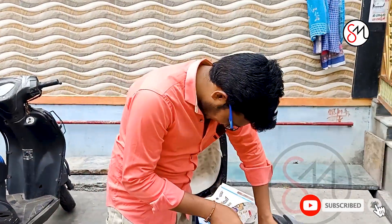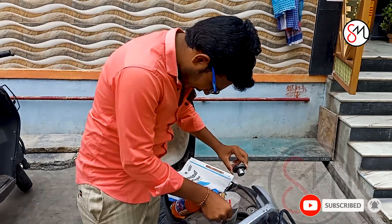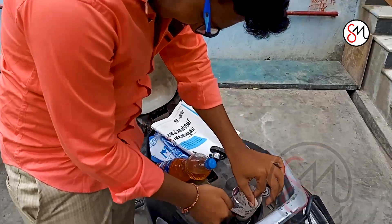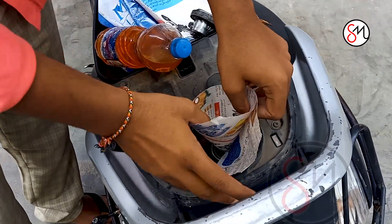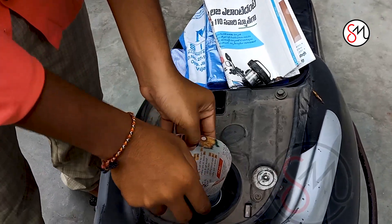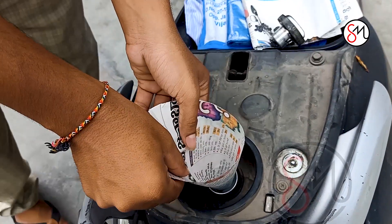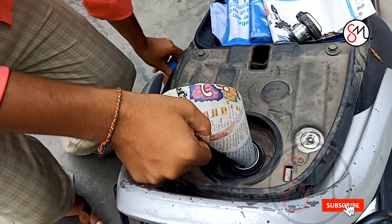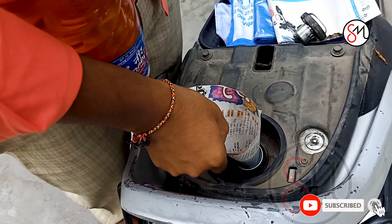Let's open it up. I have a paper and I'll show you. I prefer to make a cover.